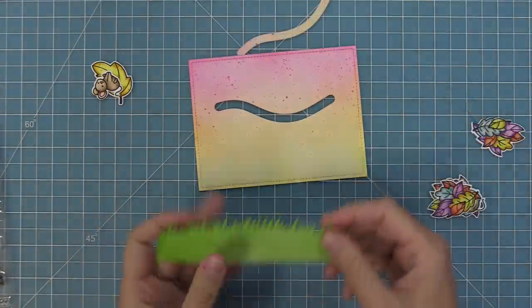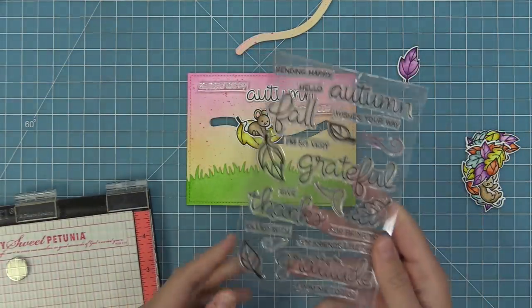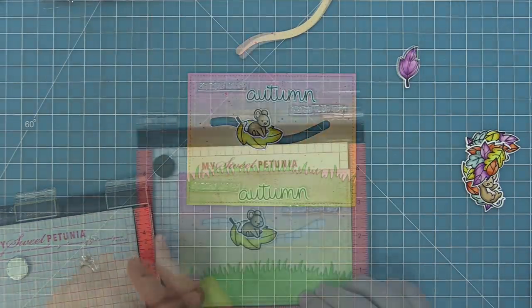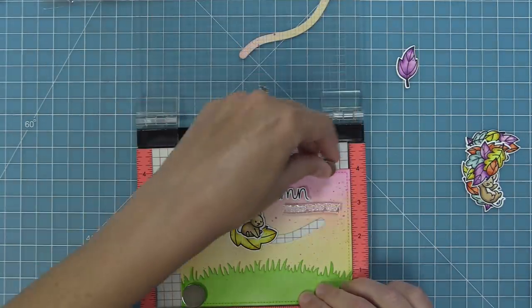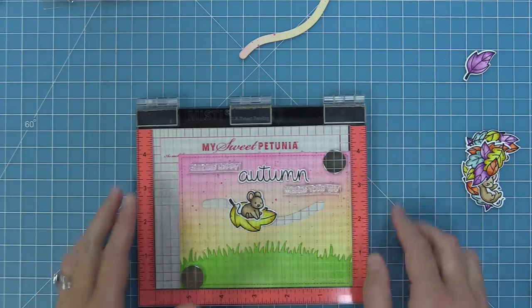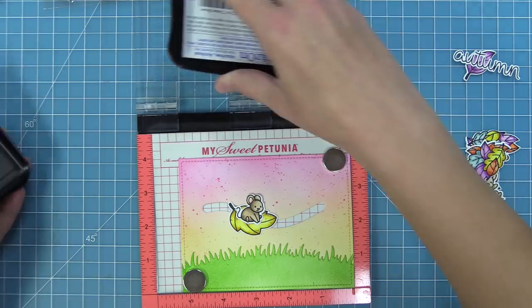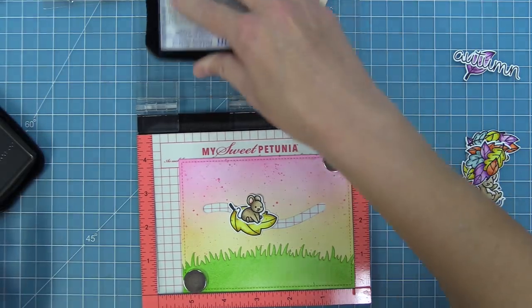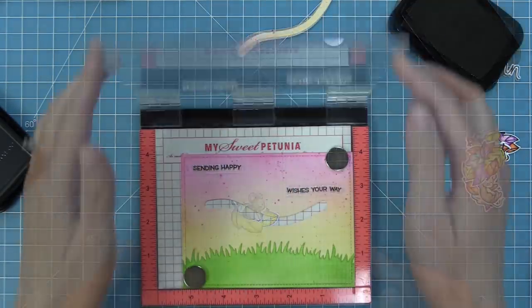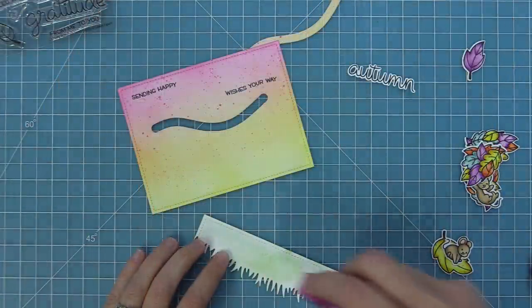Before building the slider and attaching all our cute stamped and die cut pieces, I want to stamp the sentiment in the background using Scripty Autumn Sentiments. We'll have the word "Autumn" die cut, and the rest of the sentiment stamped. I pick it up with my Misti tool and stamp it in brown ink — I'm using Stazon ink because my background was still a little wet and I was too impatient to let it dry, so Stazon ensures the ink won't smear. We've stamped "sending happy" and "wishes your way."